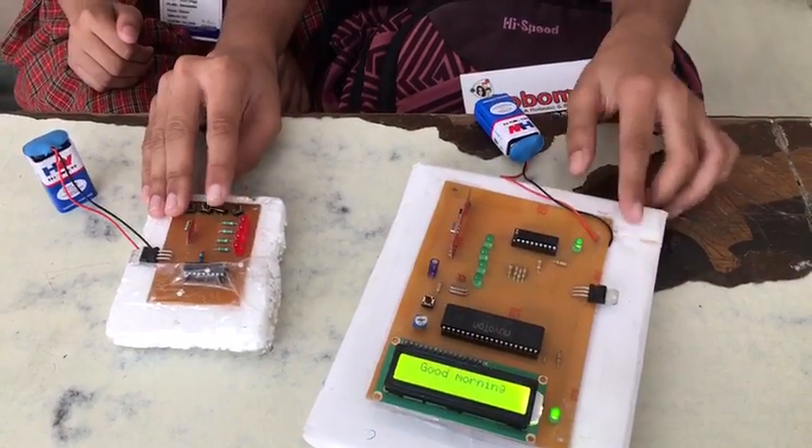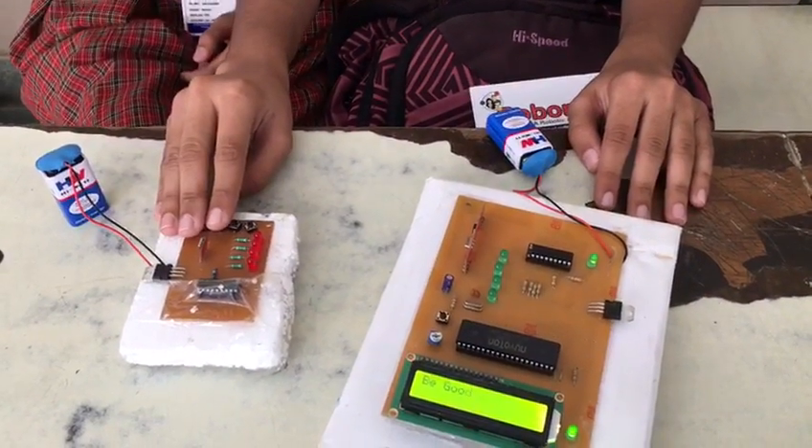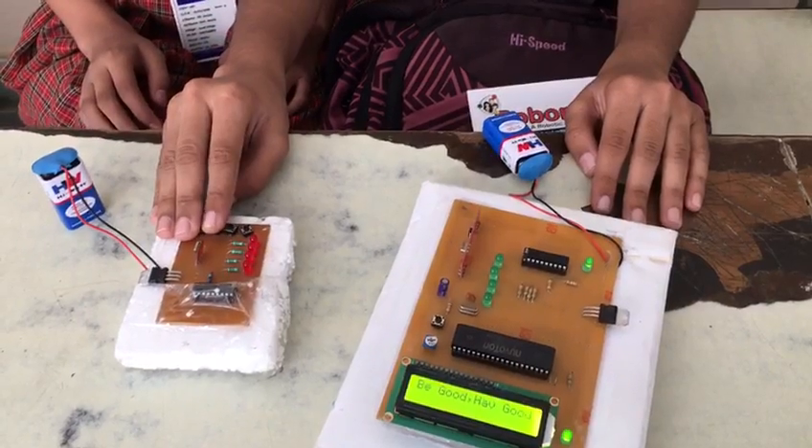Good morning! When we press the second switch, the second message will be displayed. When we press the third switch, the third message will be displayed: Be good, have good.